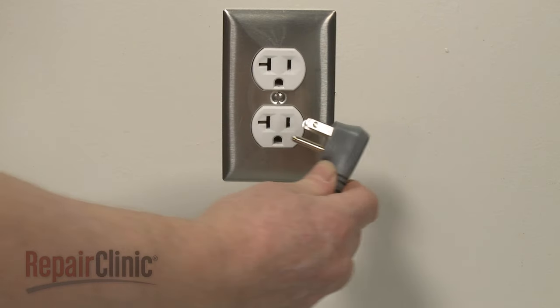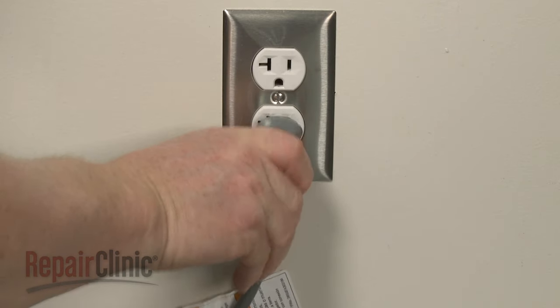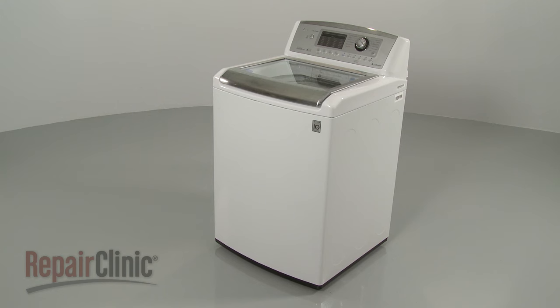With the repair completed, plug the power cord back in. And your washer should be ready for use.